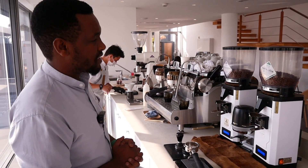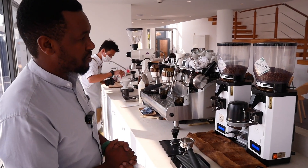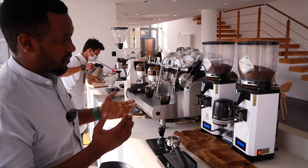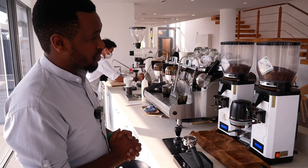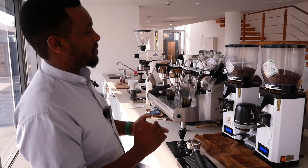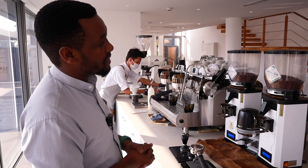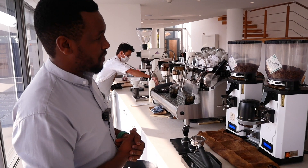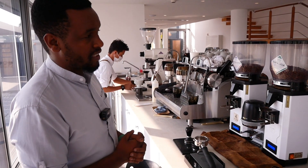The Brazil bean has notes of roasted almonds and chocolate, a very nice body, and a caramel aftertaste. It's really good. Danny also explains the calibration process: every shift, baristas taste and calibrate the coffee according to the recipes developed over time, adjusting only if needed.